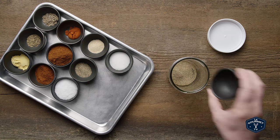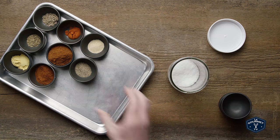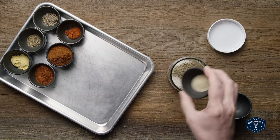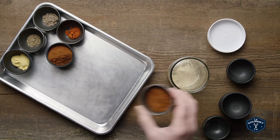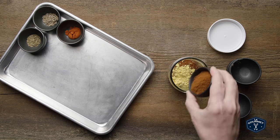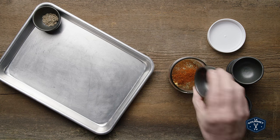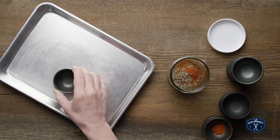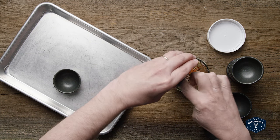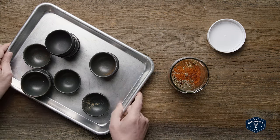This couldn't be any easier — you take all the spices, you put them into a mason jar, you put the lid on the mason jar, and you give the mason jar a shake.